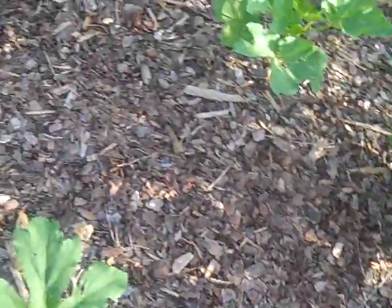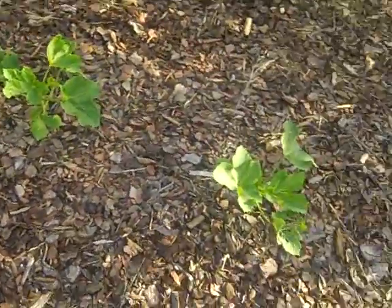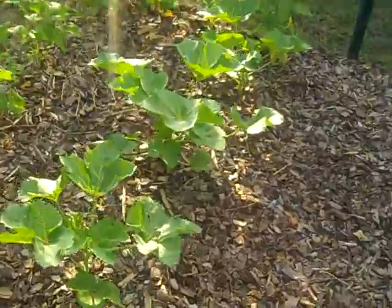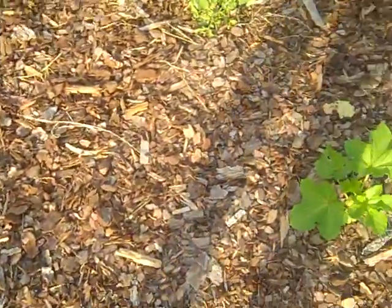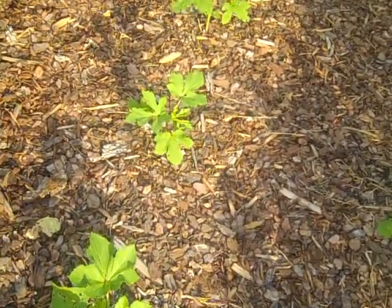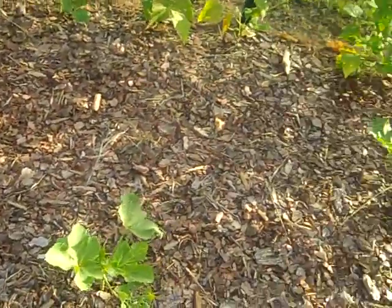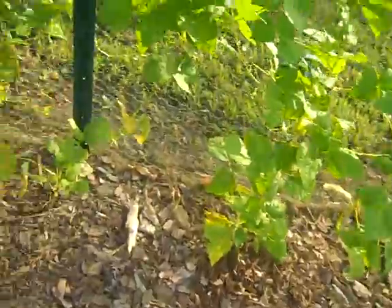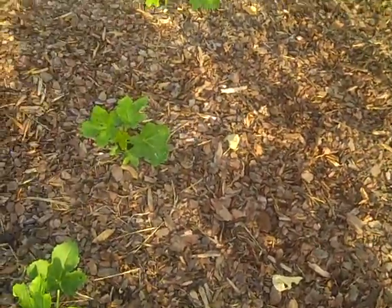I have two different types of squash here. I can't remember which is which. I should probably keep track of that, because one of the kinds is really massive and producing all the okra. If I called them squash earlier, I apologize — these are okra. And the other kind's still pretty small. I guess I'll plant both kinds again next year and keep track of which is which, so I'll know in the future which one grows largest and produces the most.